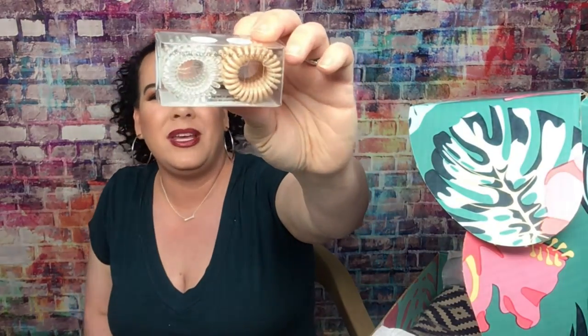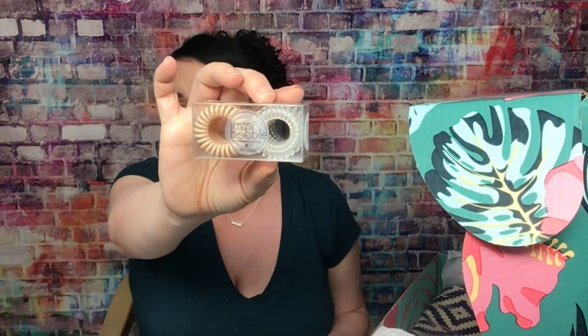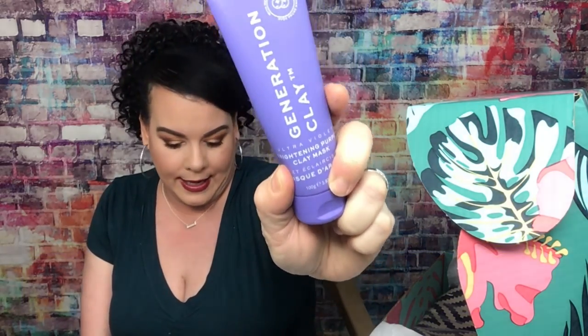The next things are these little hair ties — we get these in a lot of subscription boxes, I guess for summer to put your hair up without it getting caught. These are $16 and you get six of them. I would never pay $16 for that, but maybe I'm just cheap. Then there's the Generation Clay Brightening Purple Clay Mask for $39 — this is more for oily skin. 'Packed with Davidson plum, this purple mask works to rejuvenate dull skin and boost hydration.' I like brightening stuff.